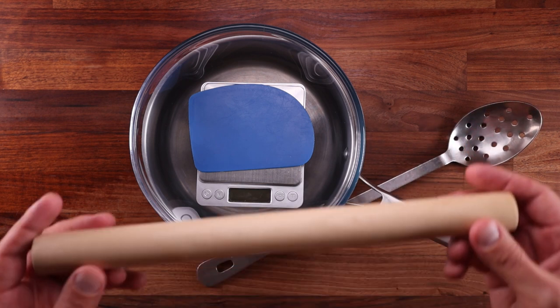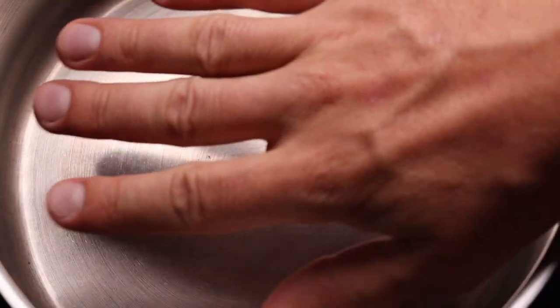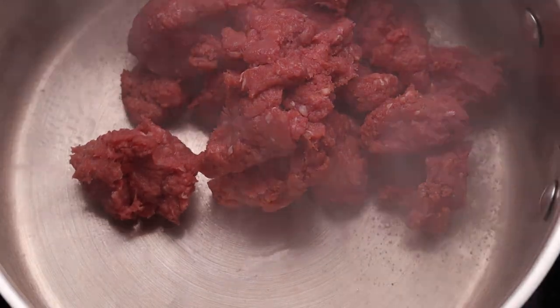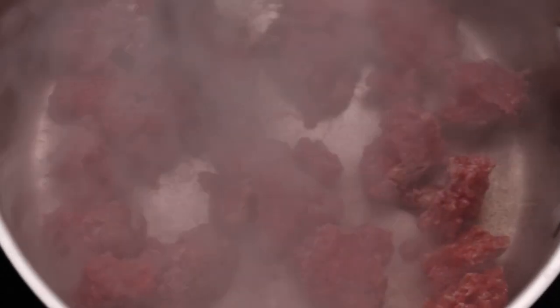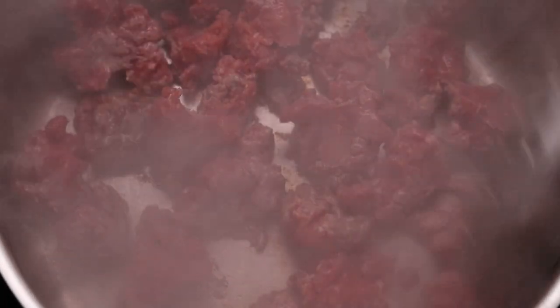I've got a handy slotted metal spoon. We'll also need a rolling pin. We'll start by cooking the filling because it will need some time to cool down. Get your pot nice and hot on high heat, add the oil, then add the beef. You only want to spread it around — do not stir it. Stirring the beef will cool down the pot and you'll end up stewing the meat. We want to fry it and get some color on it.